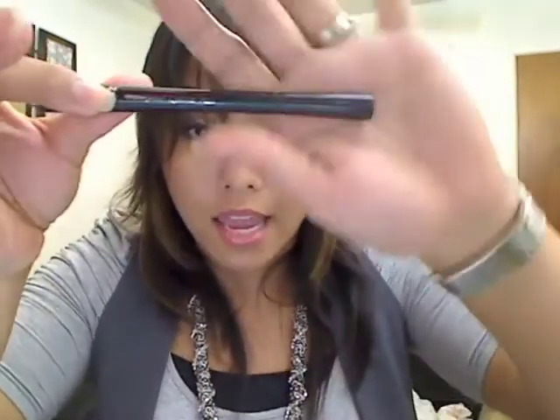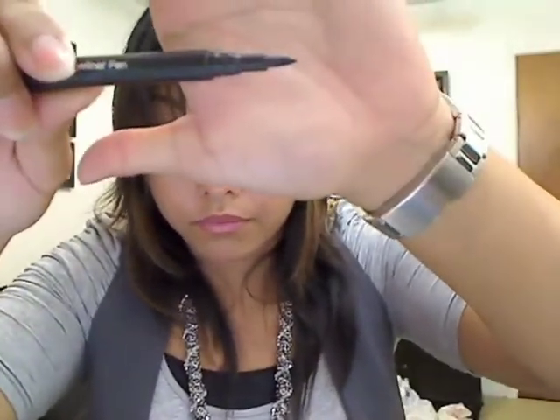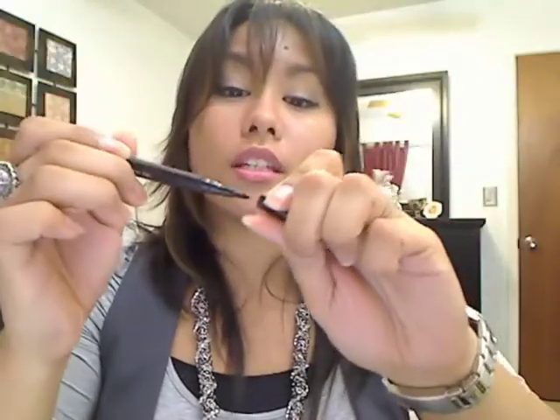One of my favorite items is their waterproof eyeliner pen. It looks like a pen and it's basically a liquid liner in pen form. What I love is it doesn't dispense a lot of product at once — one wrong move with regular liquid liner and you're done, but this comes out a little bit at a time so you have a lot of control. I got it in Black and Cocoa Bean and it works so great.